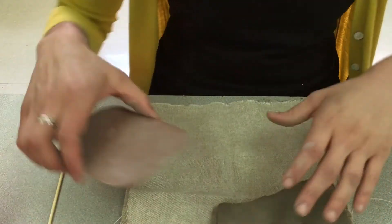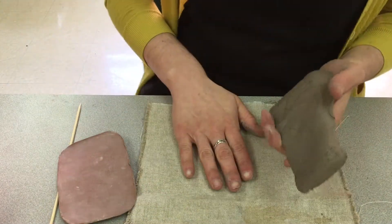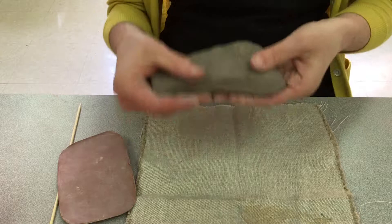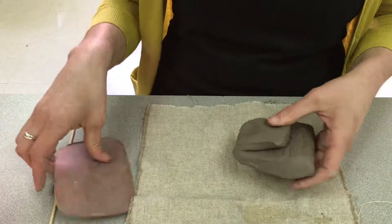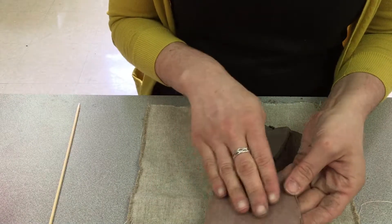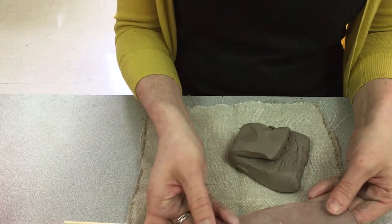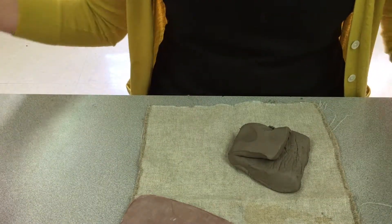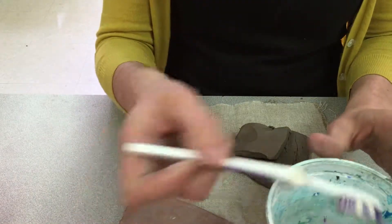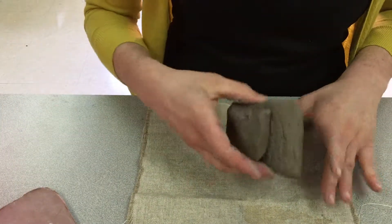You're going to need a piece of burlap to keep your clay from sticking to the table. You'll get a piece of clay from your teacher at the box at your table, and you've got this template. You're also going to need a skewer to get started. We will be bringing around to you a cup of water with a toothbrush.